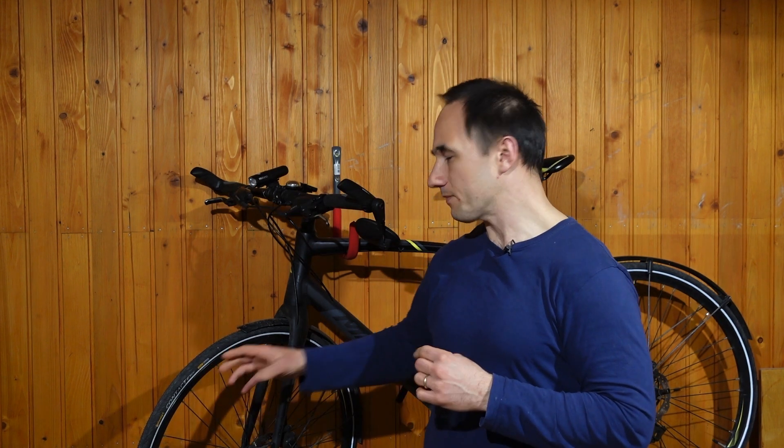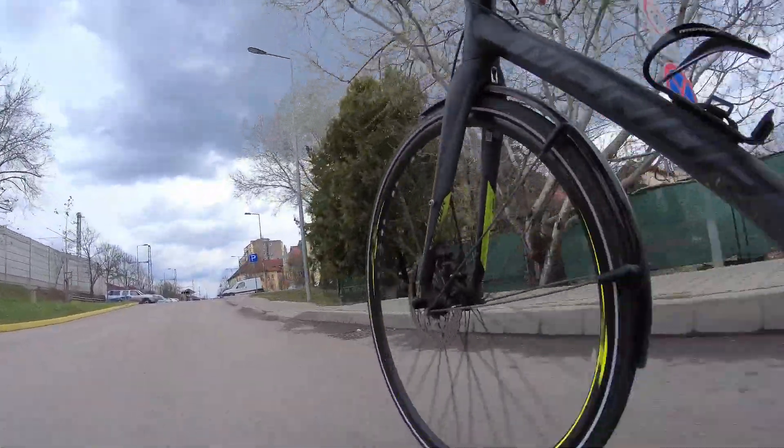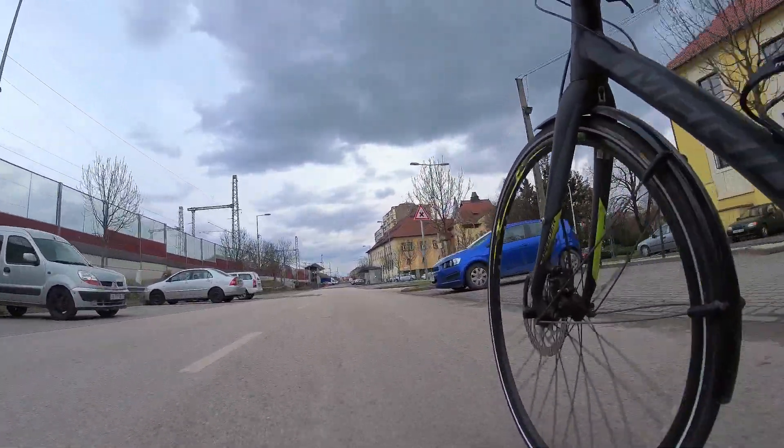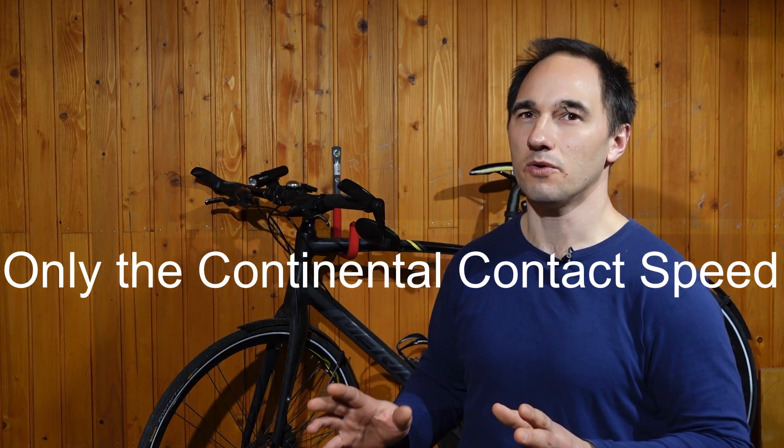I found mounting these tires not very difficult. It took me a few minutes to mount each tire — definitely a lot easier than the Schwalbe Marathon Plus, but I still had to use my tire levers. I wasn't able to mount them with my bare hands. I know some people succeeded doing that, but I also heard of some people who found it really difficult. It has a lot to do with the rim diameter, as rims can differ slightly in size. Also, the fact that these are wire bead tires means they're always going to be more difficult to mount than folding tires. I think they also come in a folding version, which is definitely going to be easier to mount.